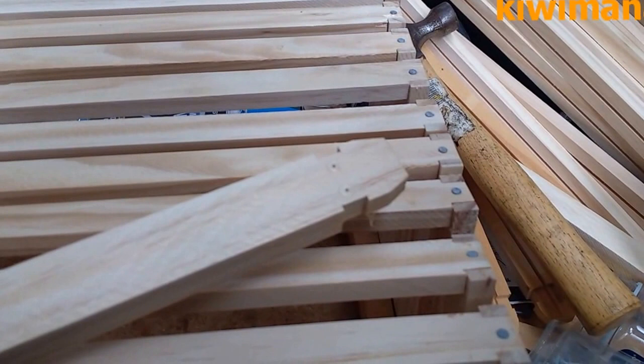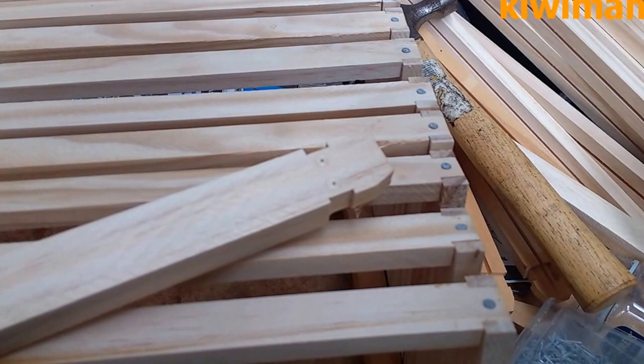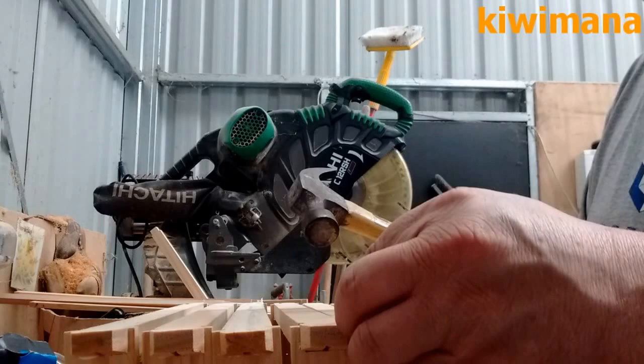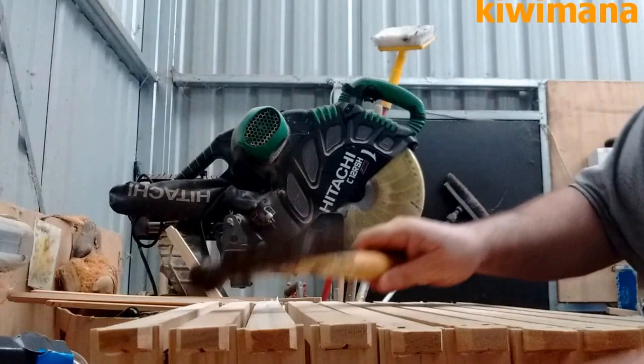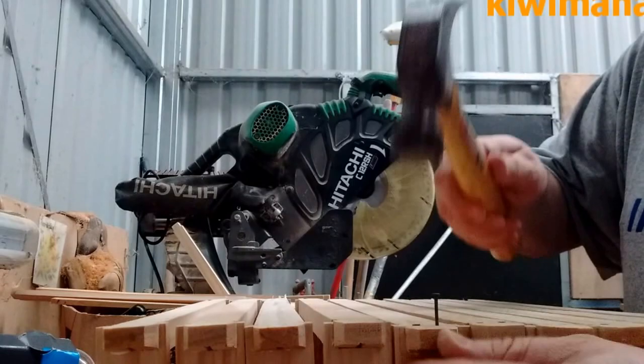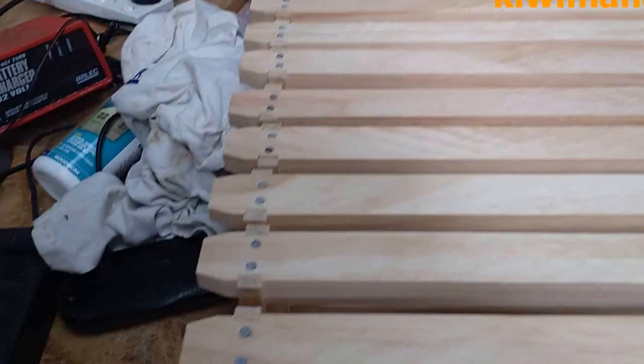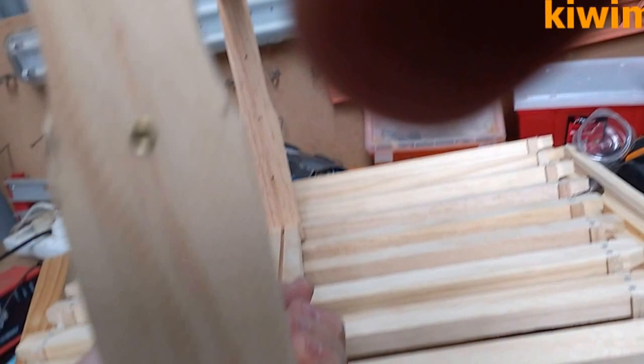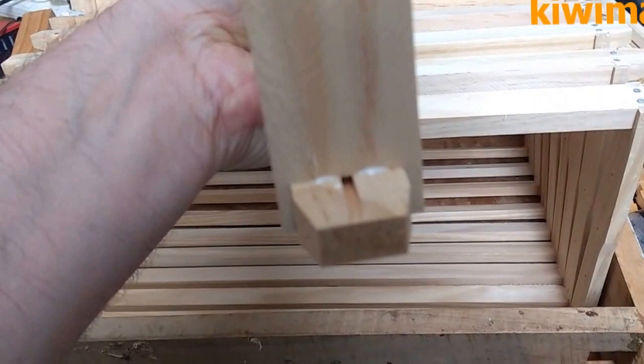The next step is to drill the top bars — you can see I put two holes there. Ok, so they're all nailed. Now we just take the bars out, and then you've just got all the frames already built with the eyelets. See this excess PVA here — we should probably wipe that off.